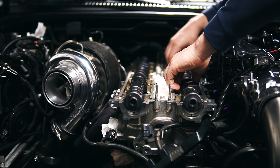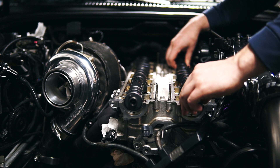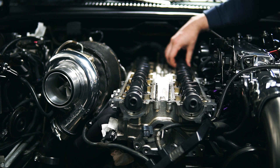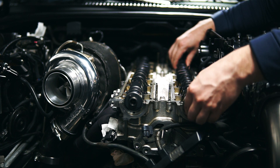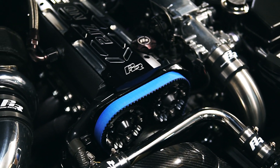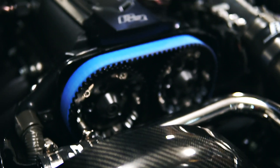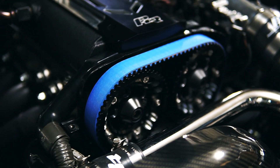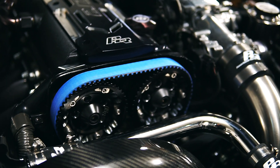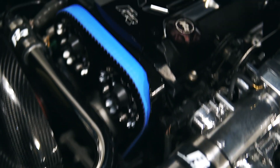I went with the GSC S2 cams. I upgraded the springs to the GSC beehive design, as well as put new valve stem seals in.